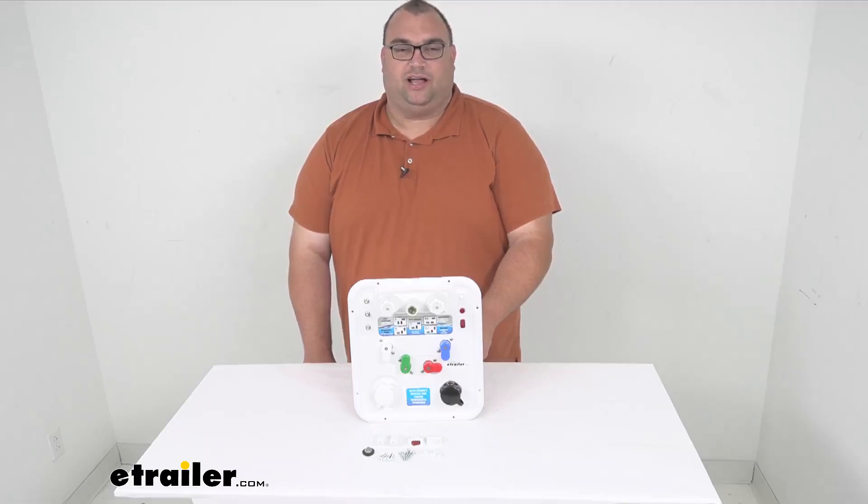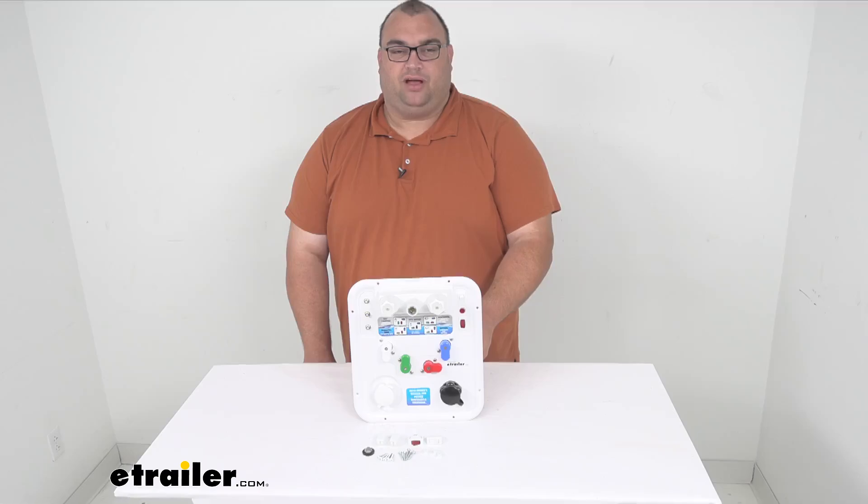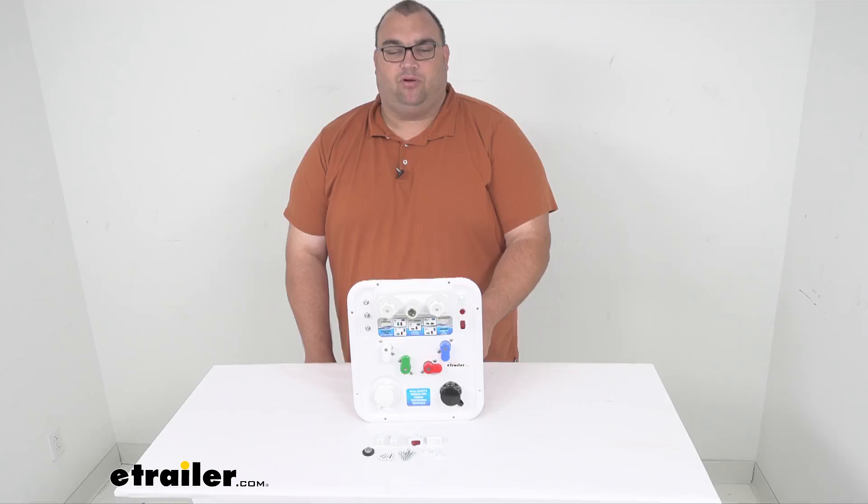Hello neighbors, Steve here with eTrailer.com. Today we're looking at our B&B Nautilus P4 replacement control panel for your water in a polar white color.